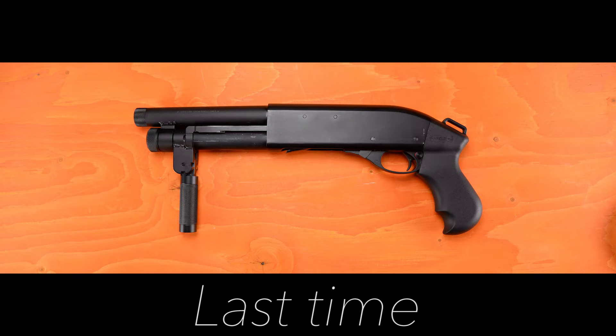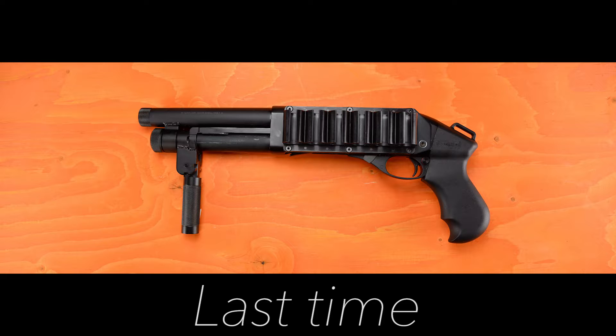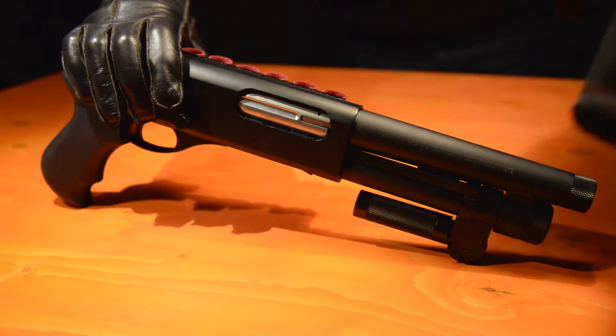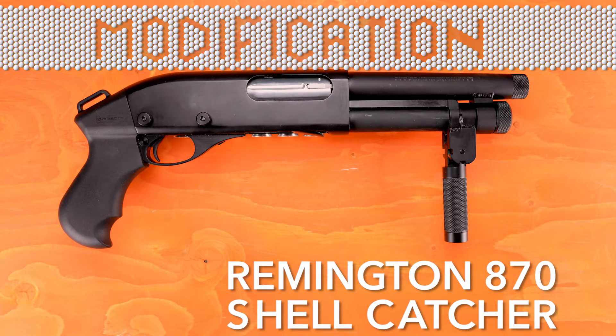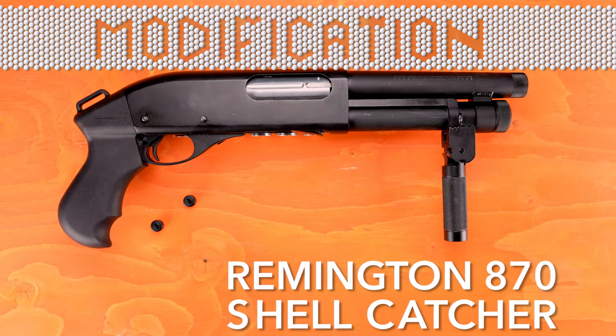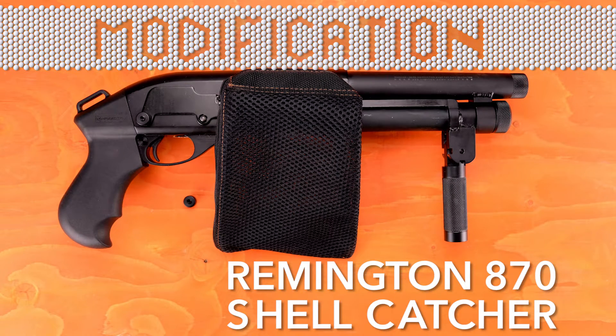In my previous episode, I showed you how I installed a real steel sidesaddle on my APS Cam 870. However, this causes some interference with the factory shellcatcher. In this episode, I will show you how I modified a shellcatcher to work with my sidesaddle.